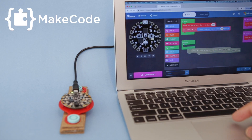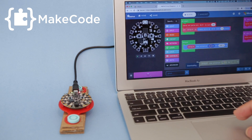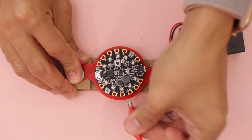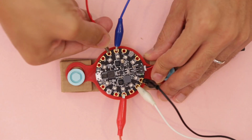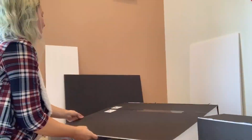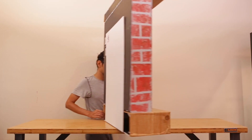We use Microsoft's MakeCode to program the Circuit Playground so we can easily drive the NeoPixel LEDs and control the servo. Everything is connected with alligator clips so you can just plug in the components and you don't need to solder anything. We built the fireplace out of cardboard boxes and poster boards so it's lightweight and easy to move around.